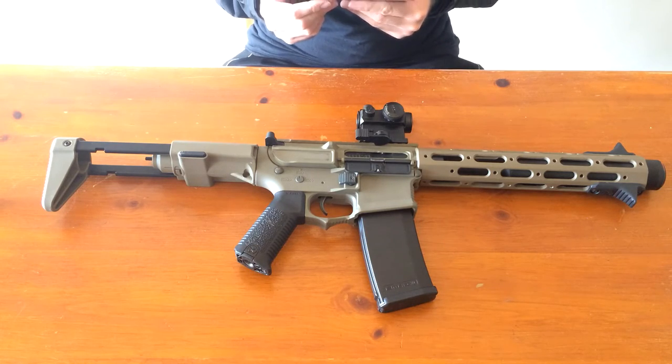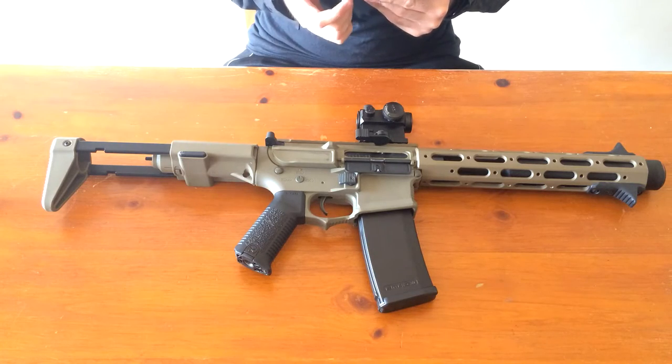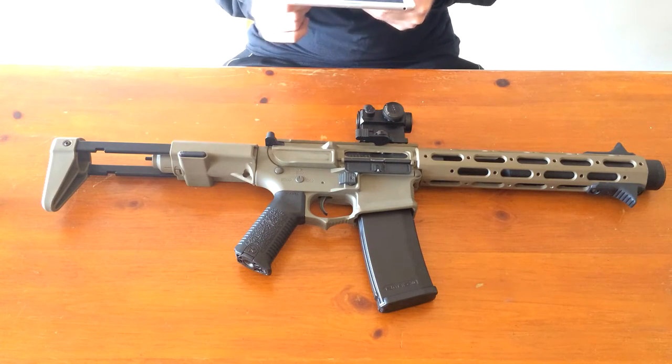I did shoot a guy in the dick on the field — and it hurt a lot for him. So I'm guessing the gun is around 400 FPS in the field.